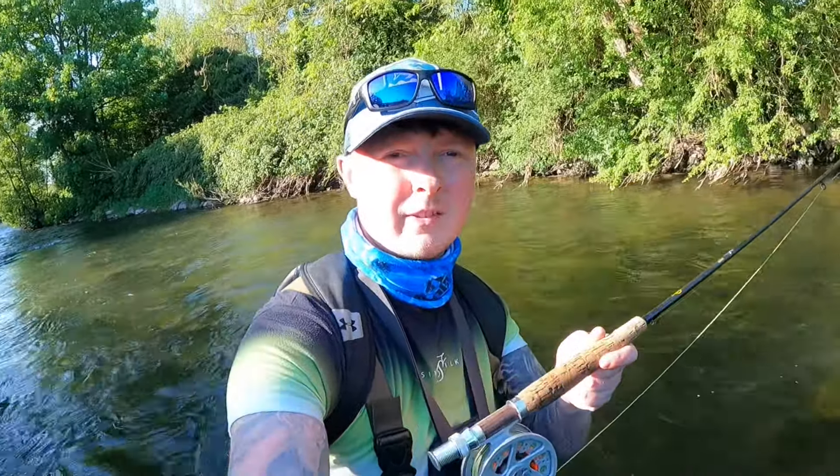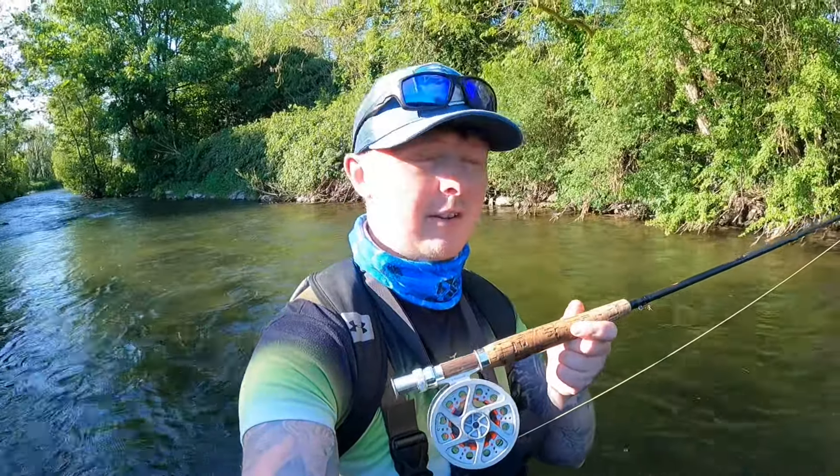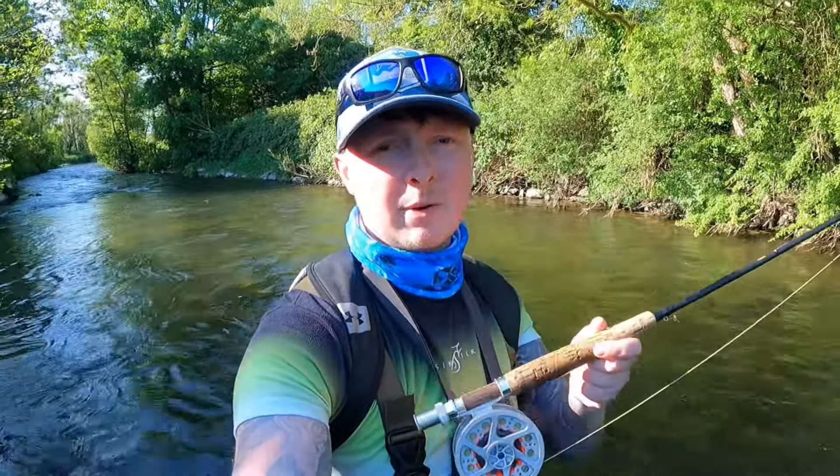Welcome back to another video. We're back out fly fishing on the river. Loads of people were requesting to bring back the fly fishing videos here on the river for the wild brown trout, so that's what we're doing.